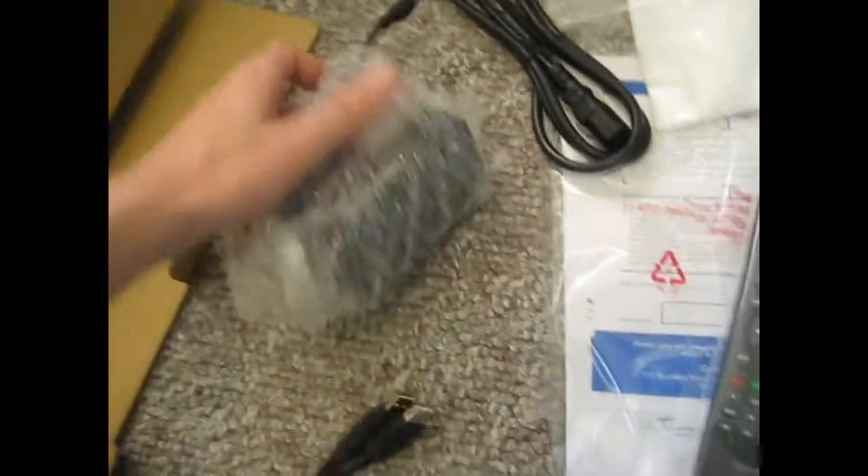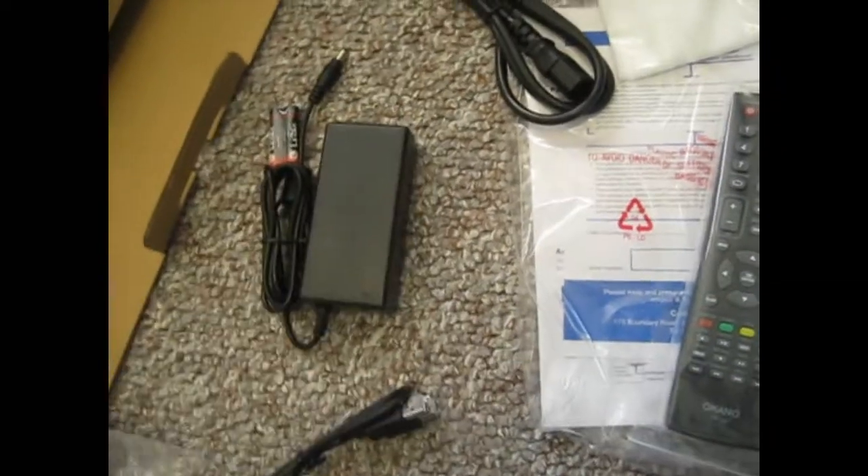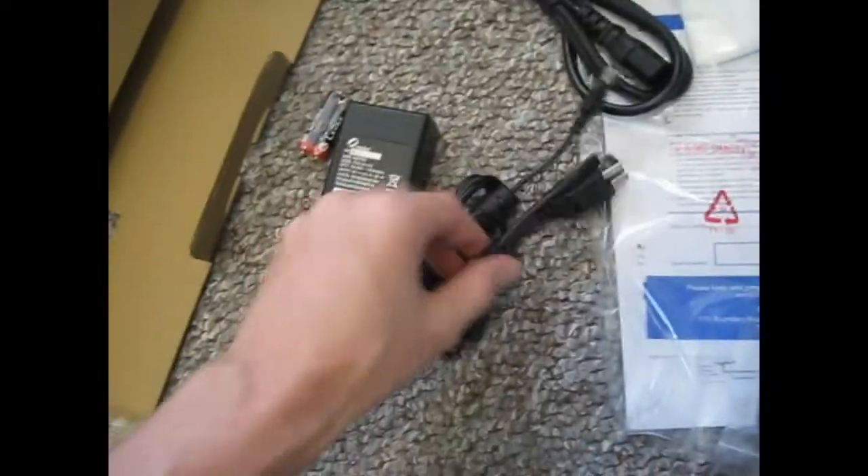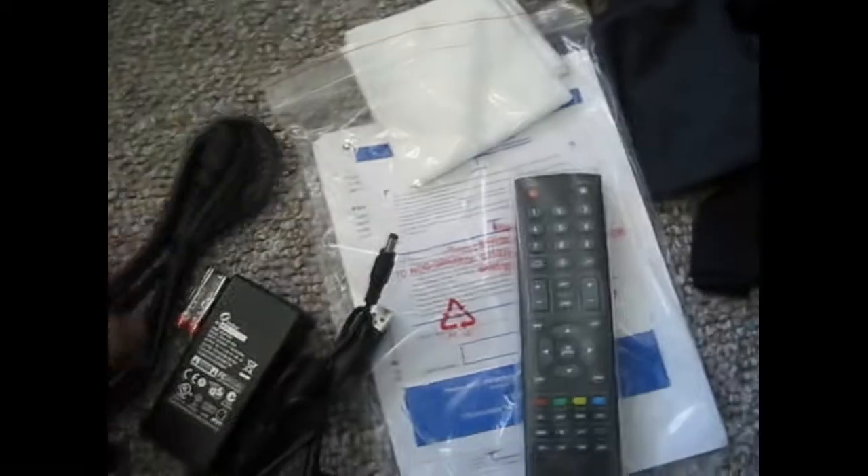Sorry about the untidy filming — filming with one hand here. What you get is: power cord, remote with batteries, instructions, and a nice little cloth to clean your screen — that's pretty good. Just the instructions there. And the beast.